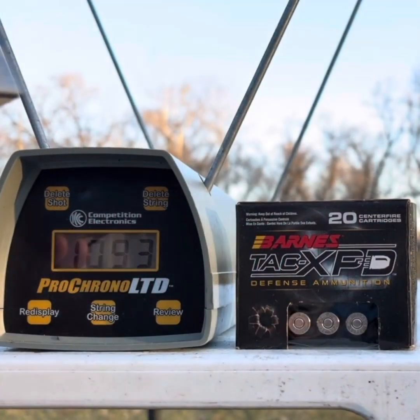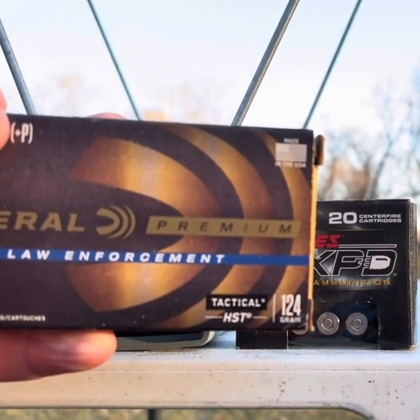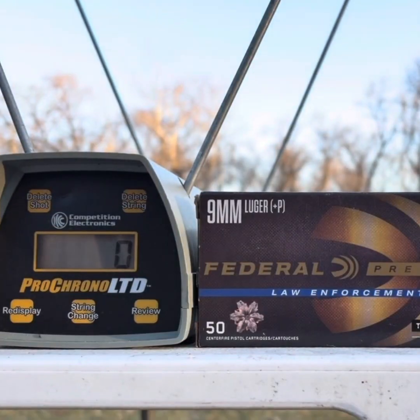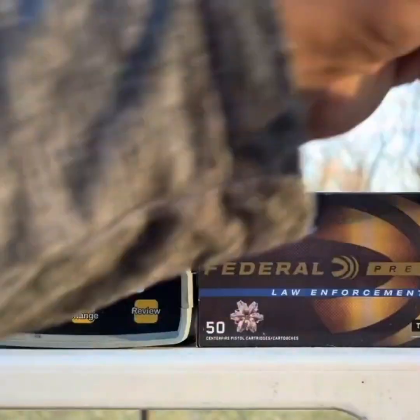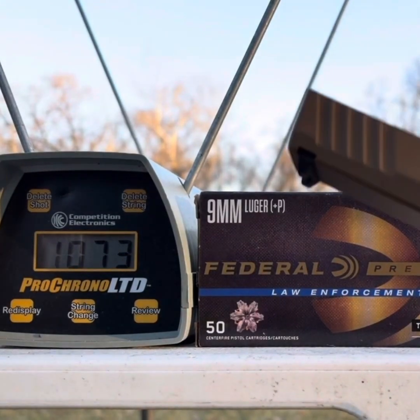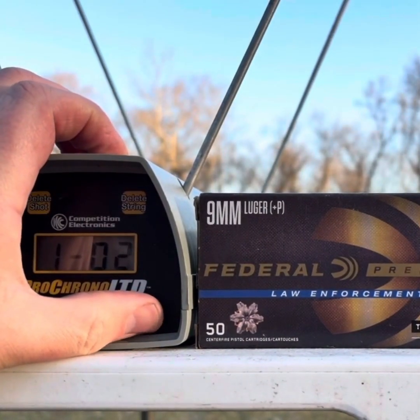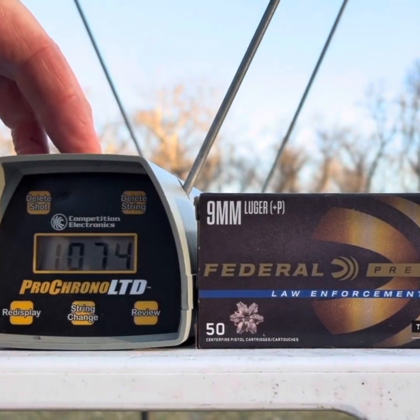Now we'll load up some of the rounds I'm much more interested in actually shooting, like the Federal HST 124 grain. Next up are the Federal Law Enforcement HSTs. This works perfectly well out of a three-inch barrel — we're going to compare with the 3.4 inch. First the GX4: those 124 grain Federal HSTs are amazing. Five-shot average: 1,074 feet per second.